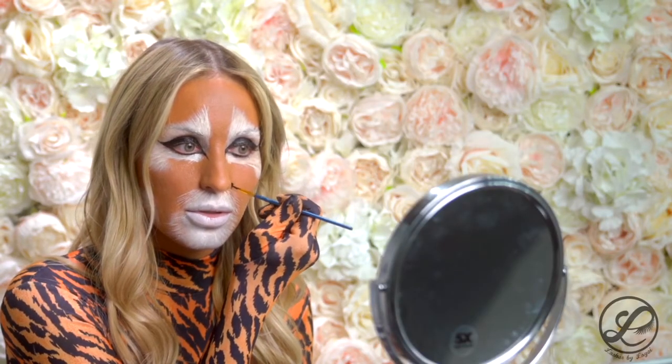I'm going to go back in with my black and do the nose. If you look at a picture of a tiger the nose is wider, so I'm going to come out further than my nose — I'm not just going to keep it on my nose. Now I'm going to go inside the middle of the nose and make it pink. Actually it's more like pinkish tan — not bright pink. I like to make mine a little more realistic so I just mix a little pink and tan.